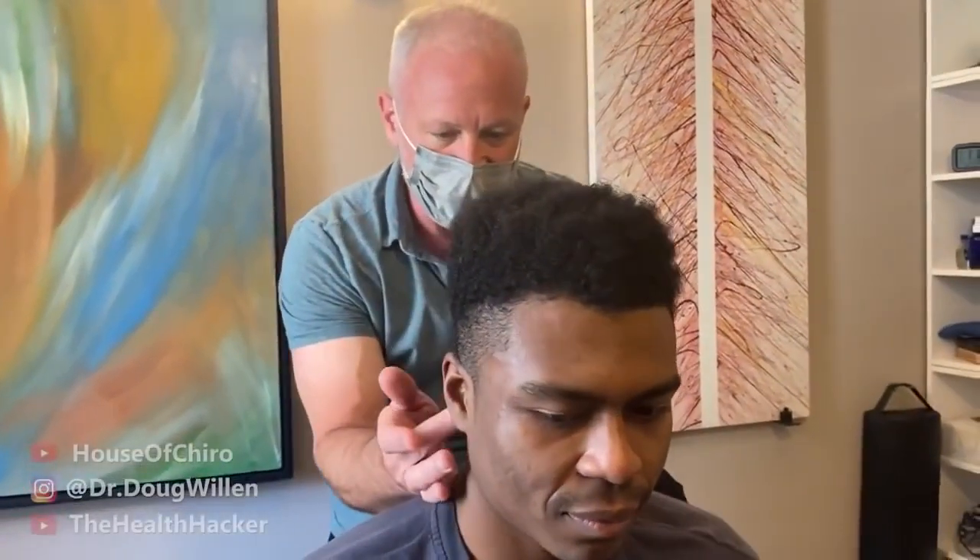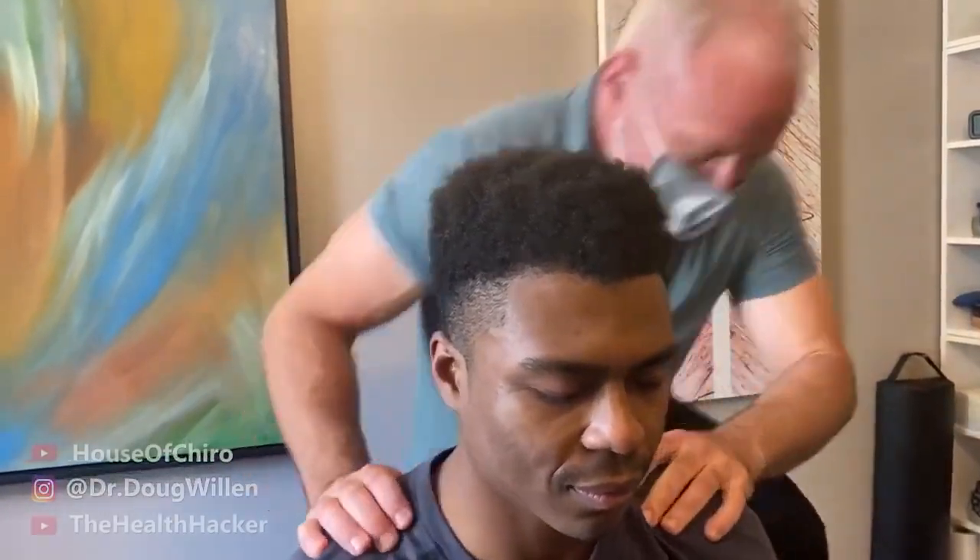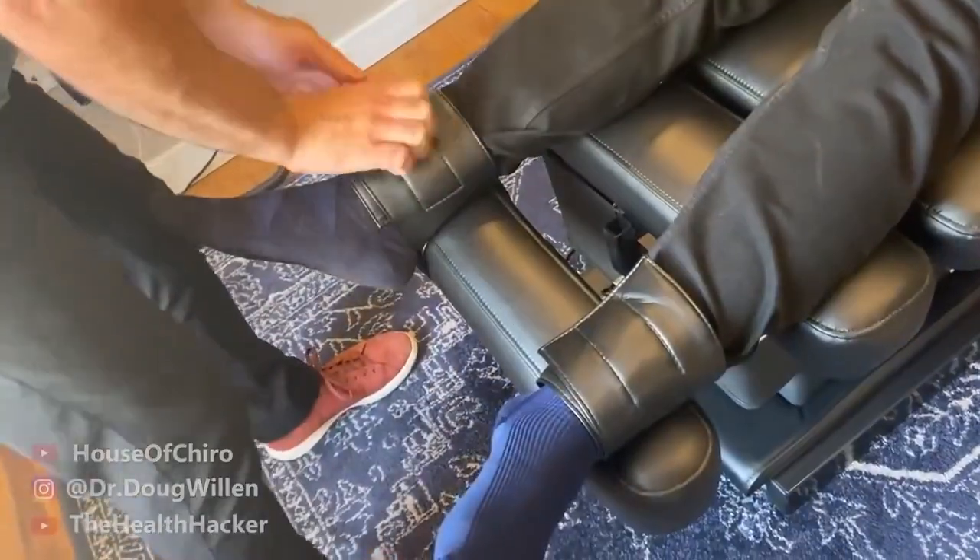Dr. Doug moves behind the patient to adjust the upper spinal spots. He turns her head and makes the adjustment he was targeting. The patient describes her whole side releasing — it hurt at first but then she felt a level of peace she hasn't felt in a long time. Dr. Doug jokes it's like a medieval torture machine, and the patient agrees it's a healthy outlook.